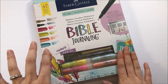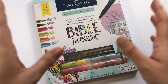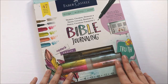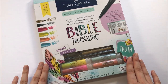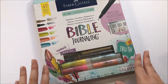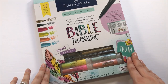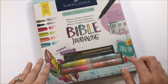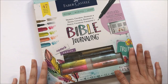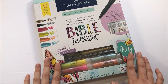It was on an end cap over by the fine art supplies, with hand lettering supplies and things like that. It may be different in your store, but that's where I found mine. They must have just put it out because it didn't even have price tags on it yet. It retailed for $19.99, and I used my 40% off coupon so I got it for about $12. Let's dive in and see what's included and if it's worth picking up.